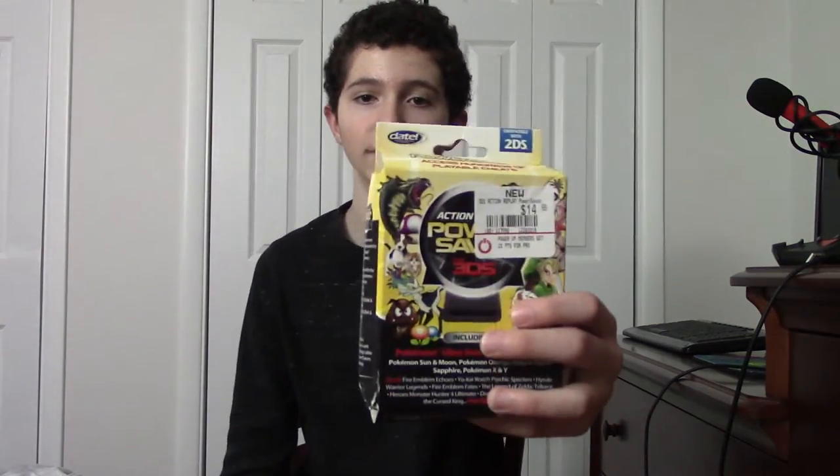Hello, I'm back with a different shirt and a different camera. I would use my phone, but I don't have a tripod for it. Let's start off with a proper unboxing instead of just looking at the contents. Let's start off with Hot Wheels: World's Best Driver. It's the cartridge. And lastly, the Action Replay itself.